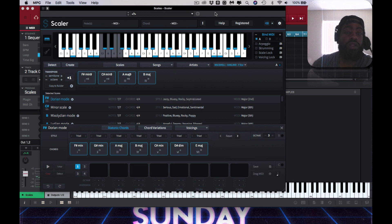I'm gonna try to play it along with the sample. Something like that, but I don't really like the Scaler piano sound itself. I think if I find the right piano on it, it'll be fly.